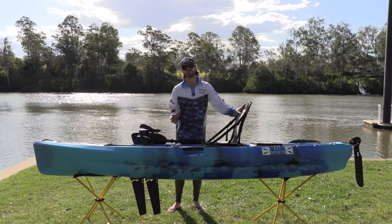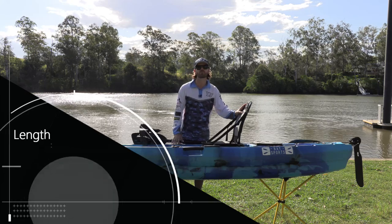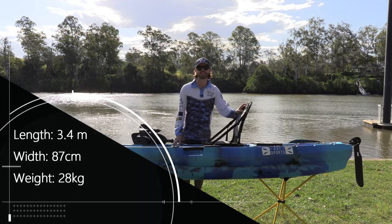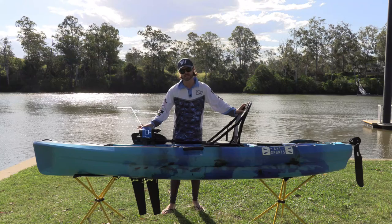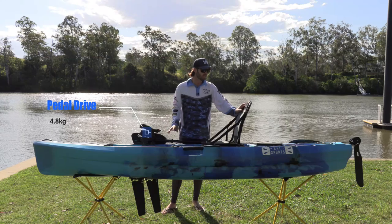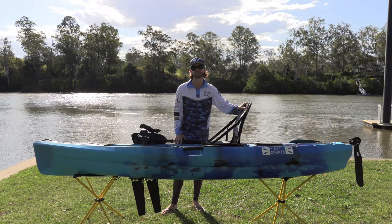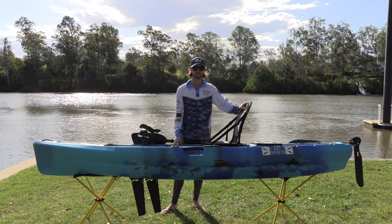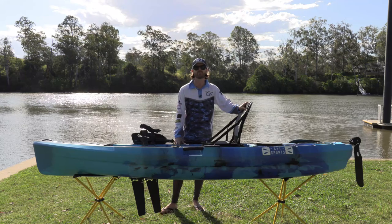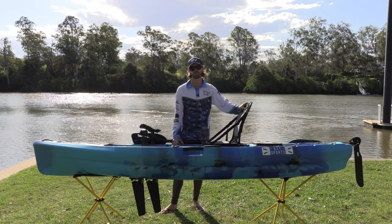I just want to run you through the tail of the tape for the Pedal Pro Fish. It comes in at a length of 3.4 metres, a width of 87 centimetres, and it weighs in at 28 kilos. The pedal drive on its own weighs in at 4.8 kilos. In terms of portability, if you've got some size and strength you could lift a 28 kilo kayak onto your vehicle, but if you need a little help, you'd just need a fishing buddy or potentially a kayak side loader for your car.